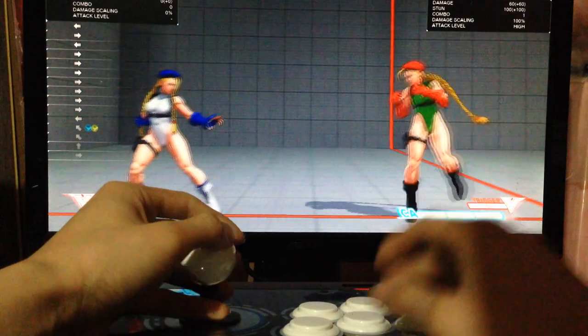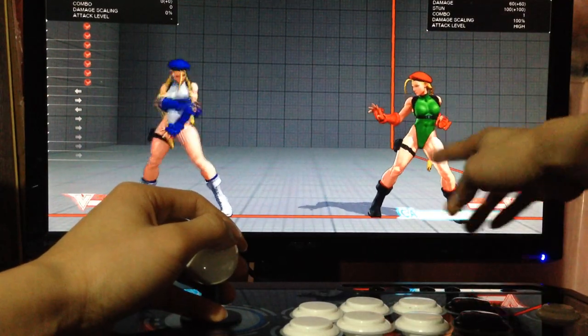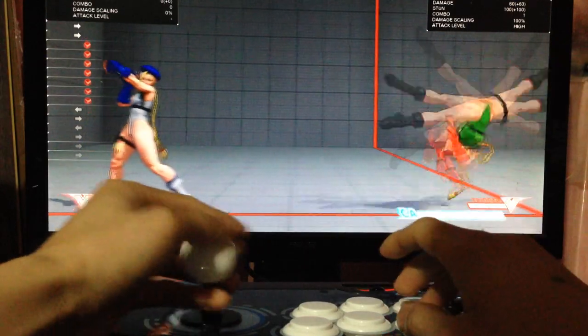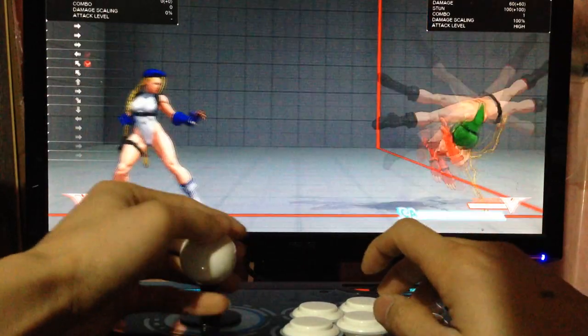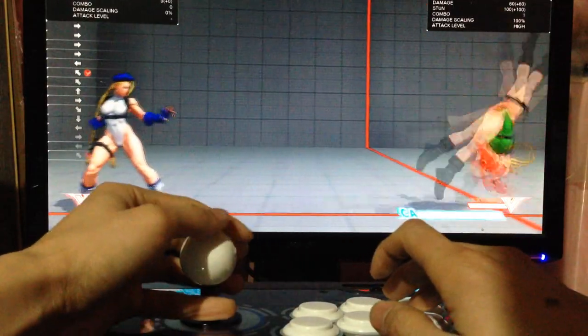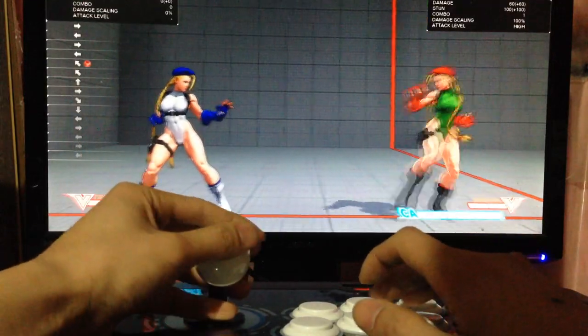For the regular you have to delay your kick button just a bit so that you wait till Cammy gets to the 3rd block — 1, 2, 3. So there you go.